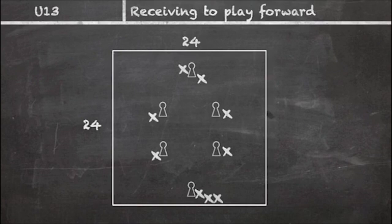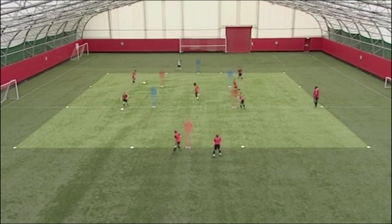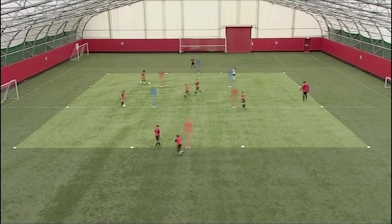Touch about your feet first. Can we do it on two touches? Make that pass tight, well done. Keep that standard.